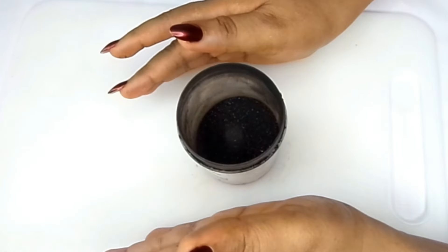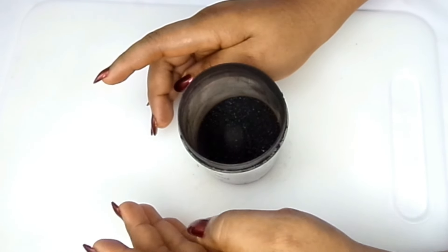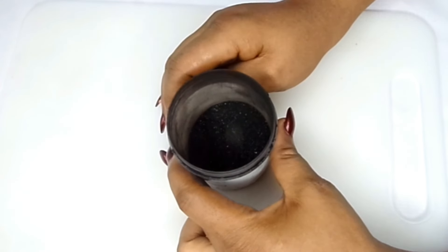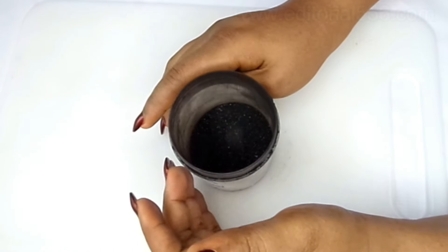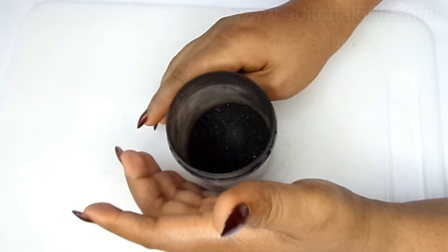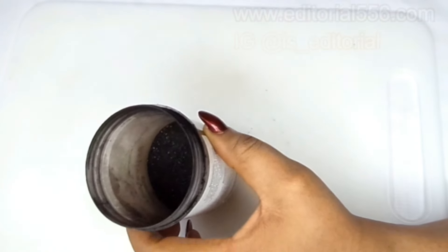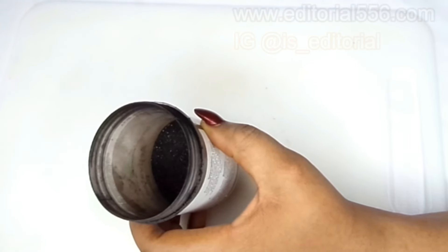In today's video I'm gonna be showing you how you can actually tone your white hair to black. If you're having some gray hair and you are looking for a permanent solution that is inexpensive and natural, you are in the right video, because this is going to help you so much to make your hair darker, shinier, and it's literally going to stop breakage.